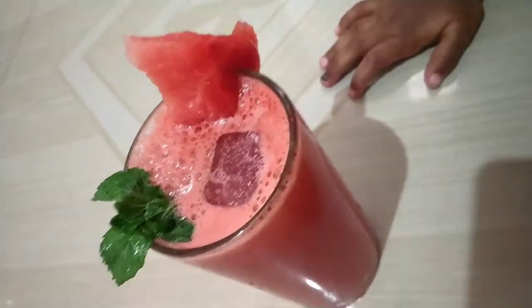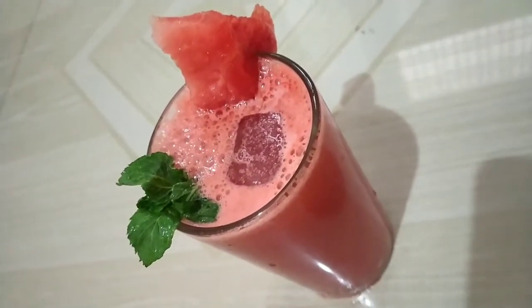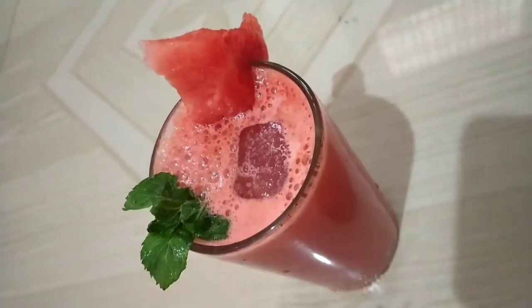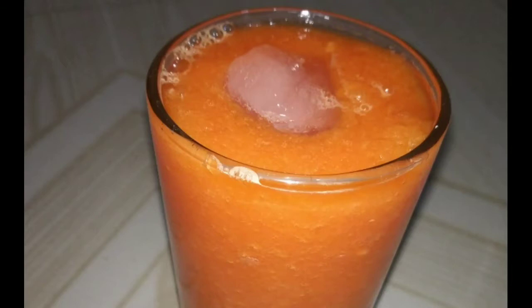It has a lot of taste — try it! If you don't like it, please comment. Next is papaya juice. There is a lot of use in this papaya juice.